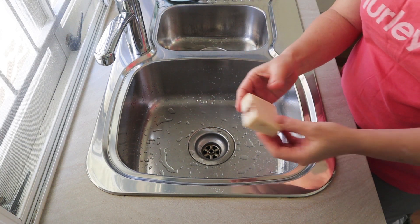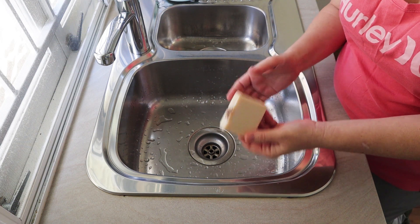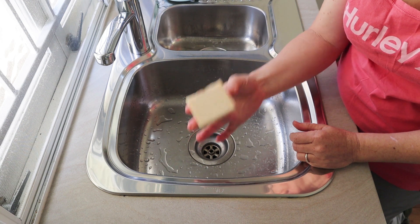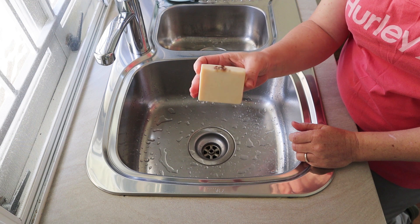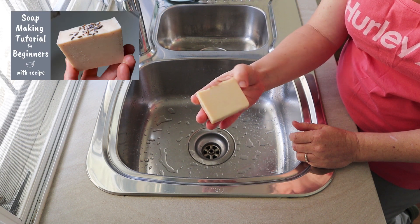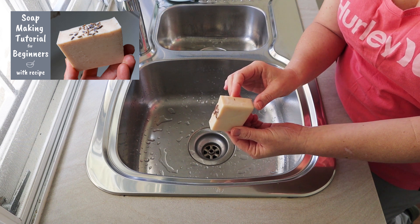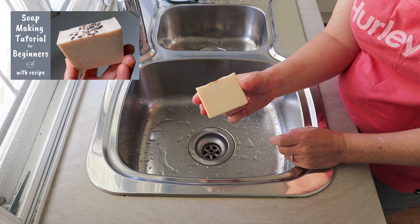Hi everyone, I've got another soap review video for you today. Believe it or not, this is the very last bar of my beginner soap making recipe that I put on my beginner video over two years ago now.